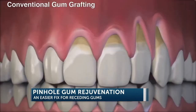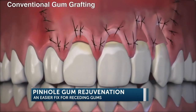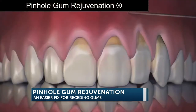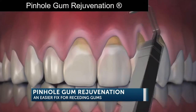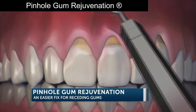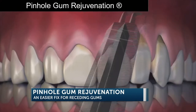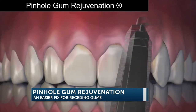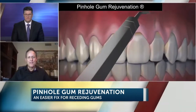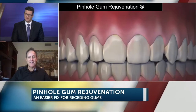We're going to see a graphic coming up in the video — walk us through how this works. What do they do to fix that problem? The pinhole surgical technique is a procedure that Dr. Chow created many years ago. He figured out that through tiny pinholes he can insert patented instruments, gently loosen the tissue, and bring it down into place to cover the recession. There are no sutures and no scalpels involved, so it's a phenomenal, minimally invasive procedure. Patients really love it and they see instant results at the appointment.